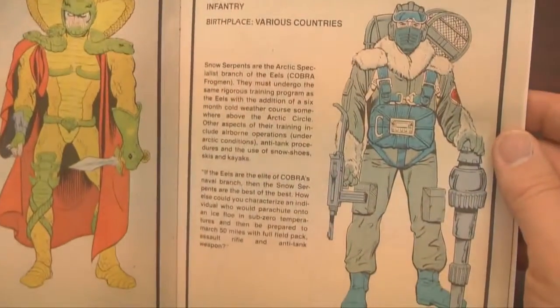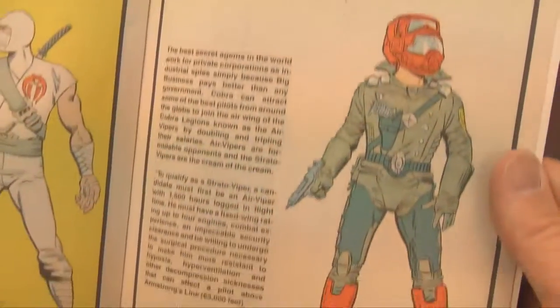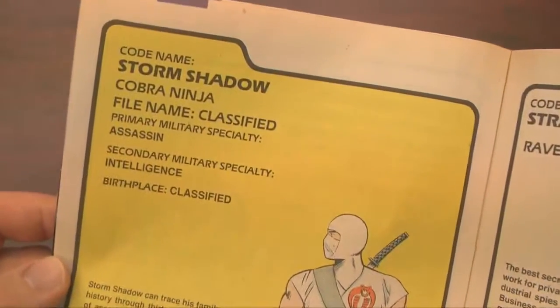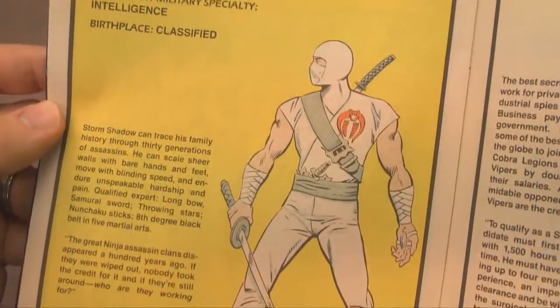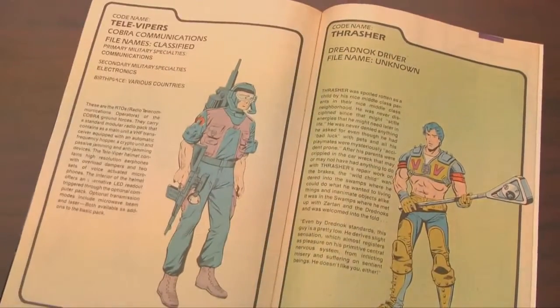Serpentor was made into a super cool action figure, yet still he couldn't defeat Joes like Shipwreck. Here's Storm Shadow — one of the coolest figures in the entire G.I. Joe series — as well as the Strato Viper, who came with the awesome SR-71-inspired Cobra jet.